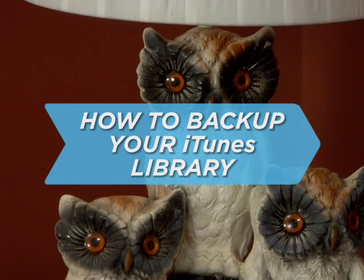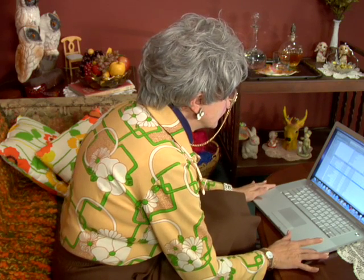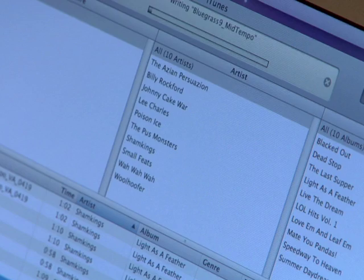How to Back Up Your iTunes Library. You've spent months, years, no, decades updating your music collection. From vinyl to 8-track. From 8-track to cassette. From cassette to CD. From CD to this newfangled digital format. Don't let all that hard work disappear with one fried circuit. Back it up.